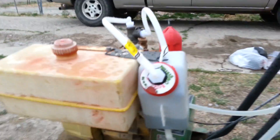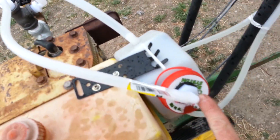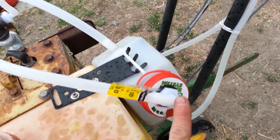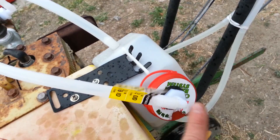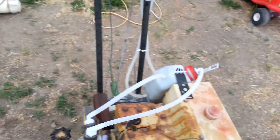Alright, got the container lid popped back on. This right here is the vinyl hose — it's a half-inch OD by three-eighths ID. Then this is a half-inch male pipe thread fitting to a three-eighths barb right there, and all the rest of the barb fittings are all three-eighths barbs.